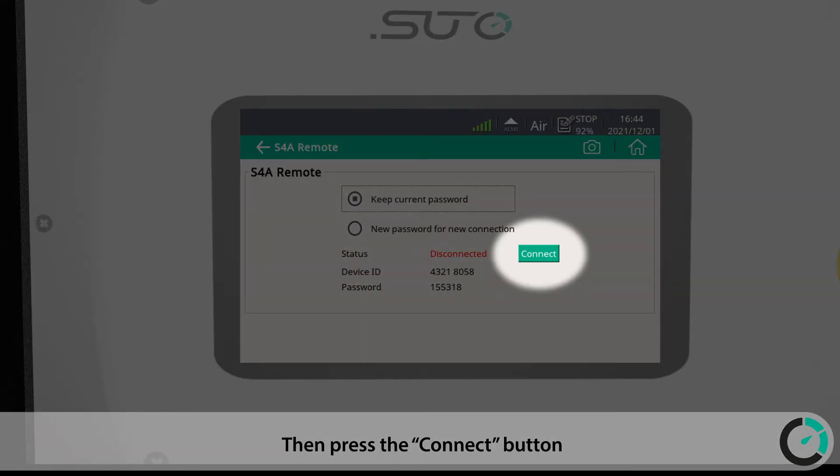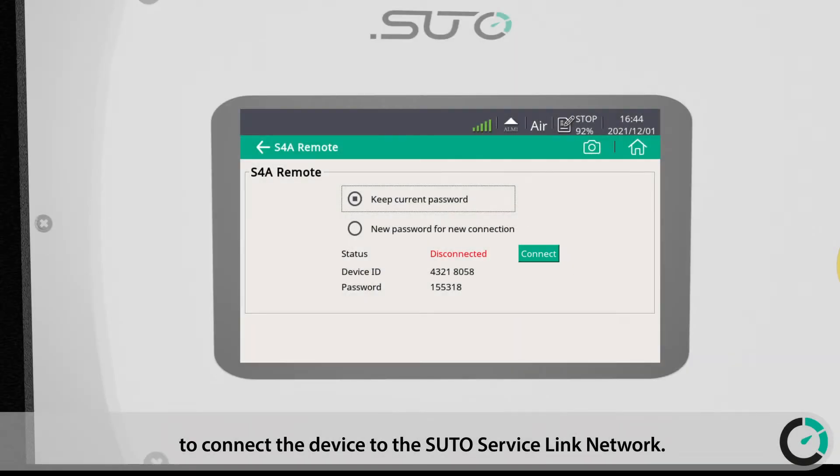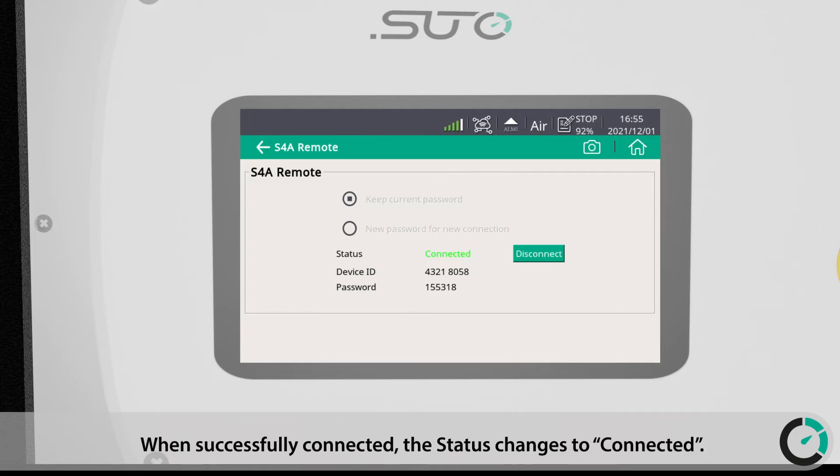Then press the Connect button to connect the device to the SUTO service link network. When successfully connected, the status changes to Connected. This means the device is connected and the remote connection can be established.